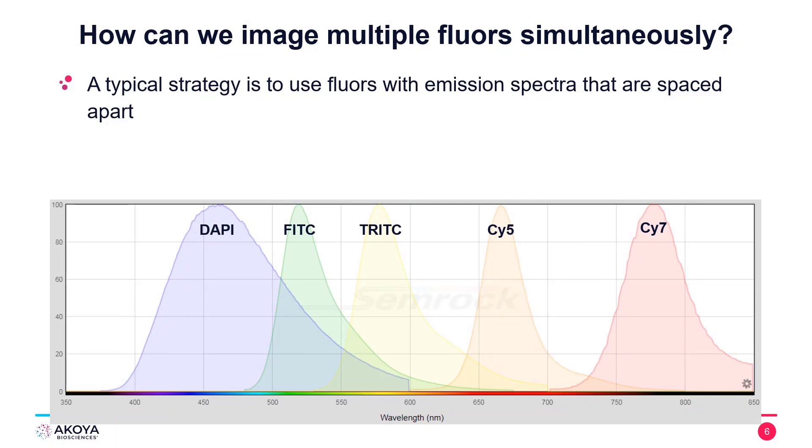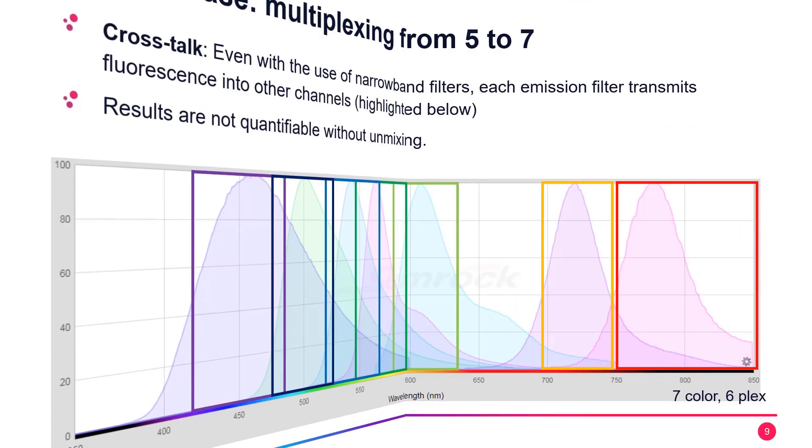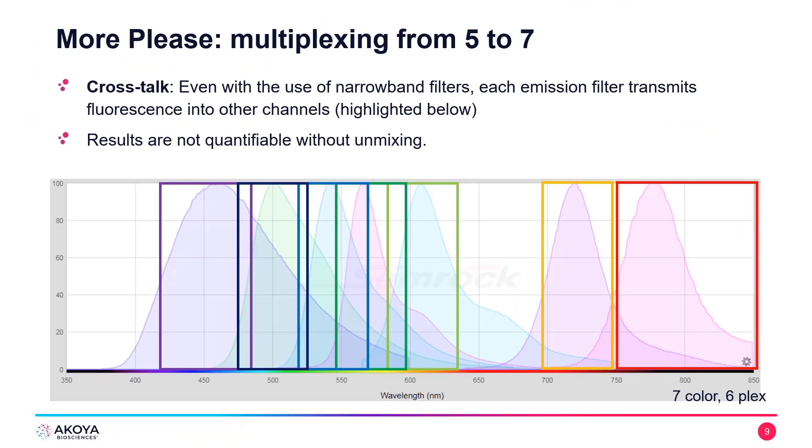The challenge with using a conventional system to image seven colors is that we simply don't have the ability to isolate those emissions from seven colors simultaneously. Conventional imaging systems are reliant upon narrowband filters that aren't able to image seven colors simultaneously and have bleed-through between those different filters. When we have seven different colors, we have a large amount of overlap between our different fluorophores of interest.